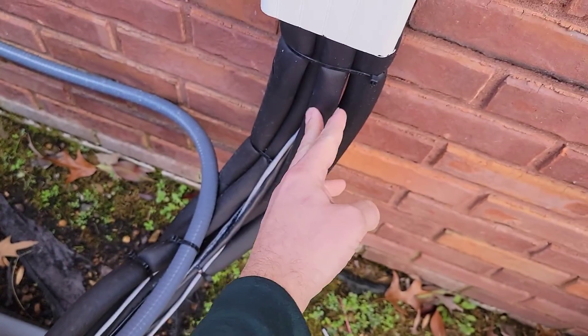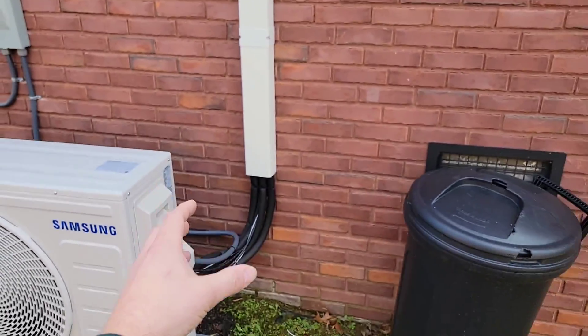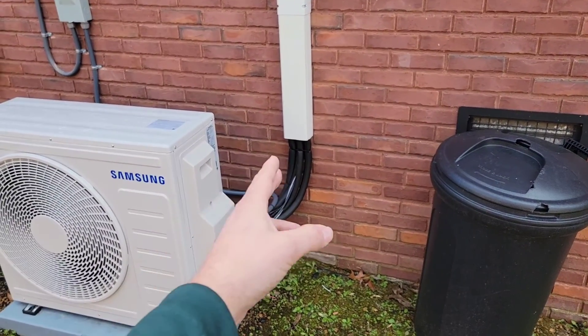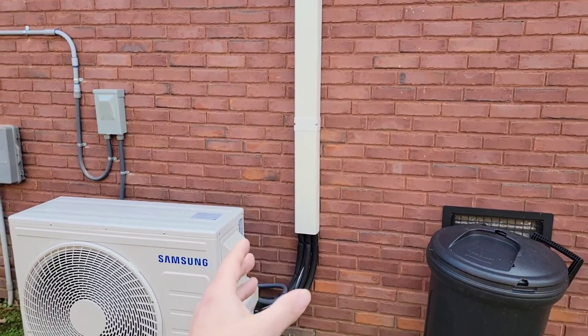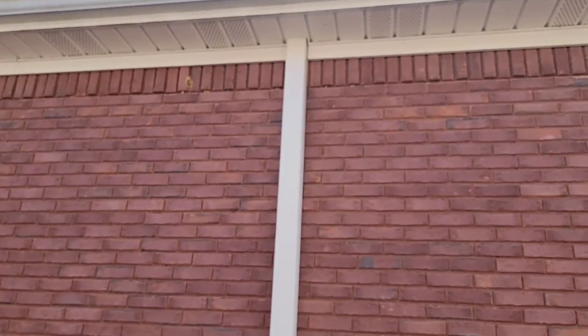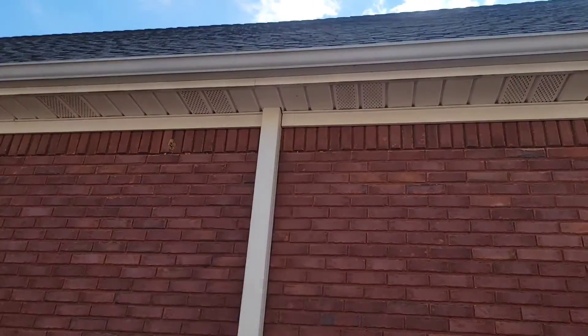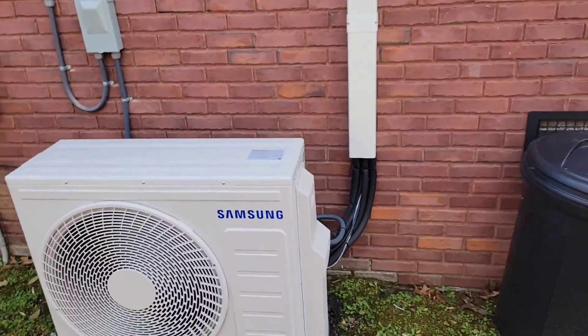We've got two sets of line sets going into this line hide cover, which is really nice because we could have used two separate covers but that would have taken up more room. We can fit both sets into that one line hide piece and it just worked out really nicely. You can see it's going through the soffit up there and it's mounted to the wall.